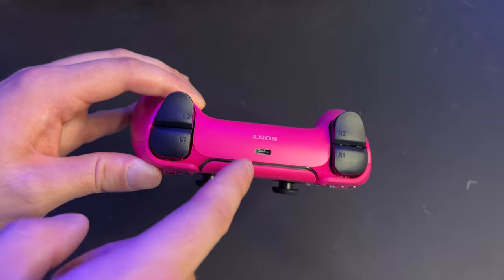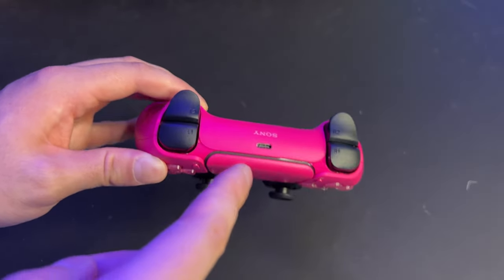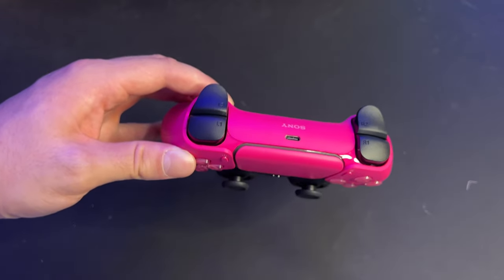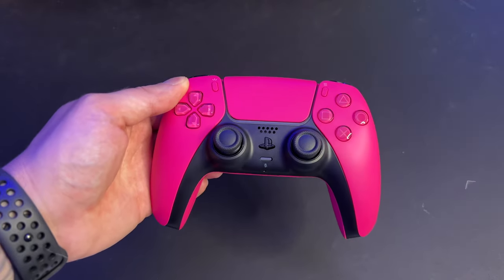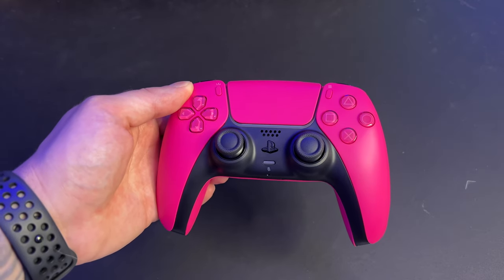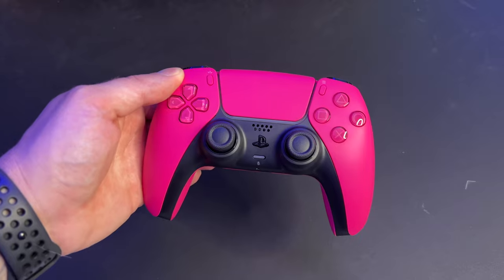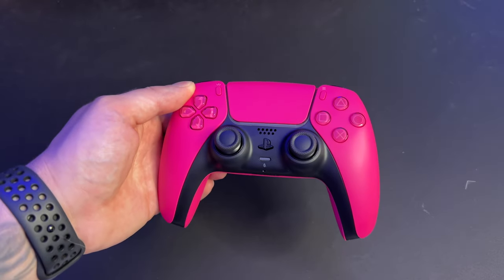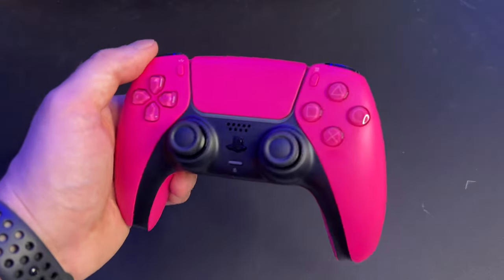Then we've got the standard left and right triggers with the USB-C port right here, which allows for fast charging since it is USB-C. But you have to buy yourself a USB-C cable if you don't already own one, which kind of sucks — especially because these controllers in Canada go for about $100. Sony could at least toss in a cable into these controller boxes, but who knows, maybe with the next wave of controllers they will.